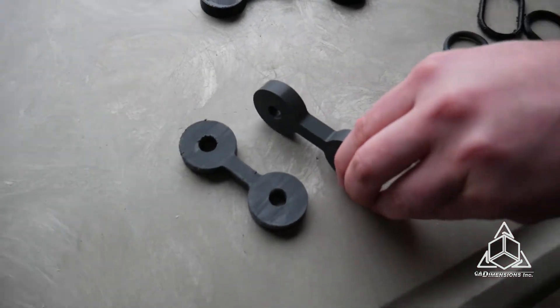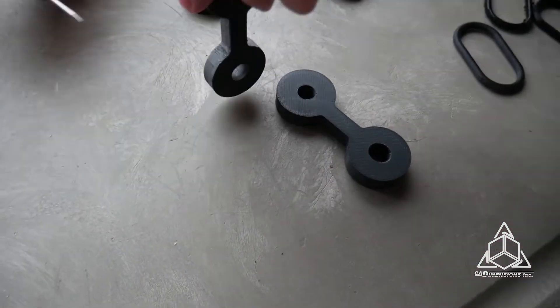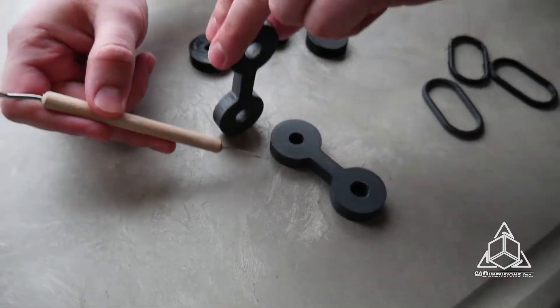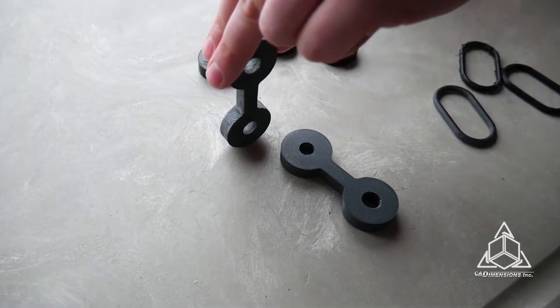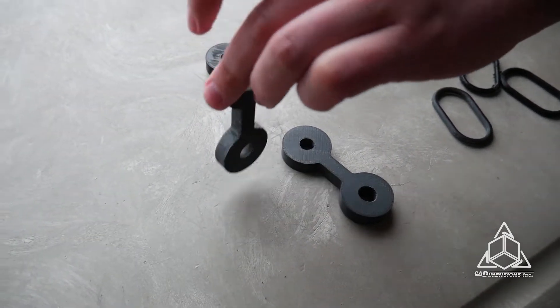And last we have a couple of ABS pieces, again printed in separate orientations — this one was vertical and this one was laying down — so we can compare ABS to TPU and see how they break differently. We've reconfigured our setup here, and I'm going to have Adam walk us through how we've got this set up for our test today.